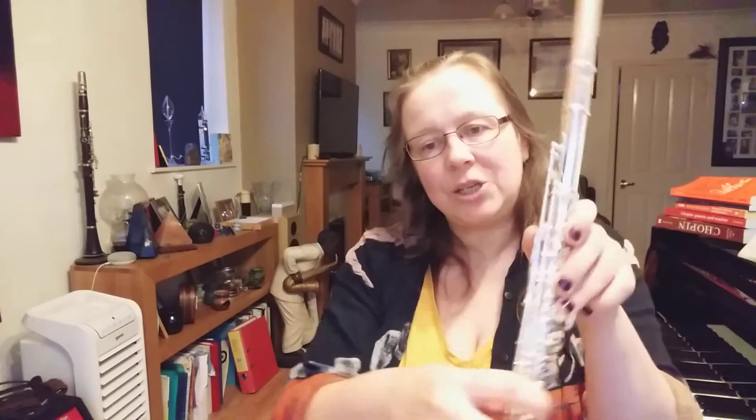Just support each note with a good breath and try and get each sounding as nice as possible. We're going to move on to Exercise 6, which is our first official scale. You know, as a musician you're playing scales. We need F and we need a B flat because we're in F major.